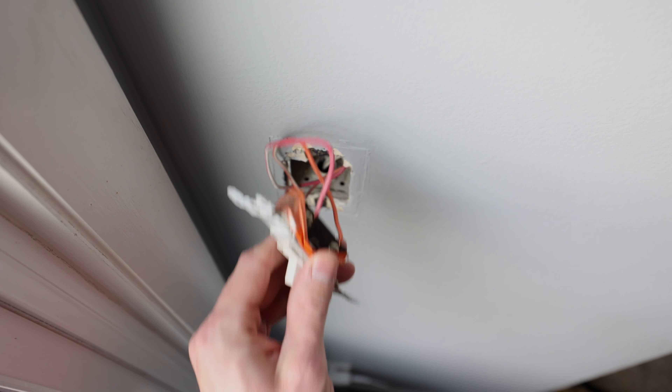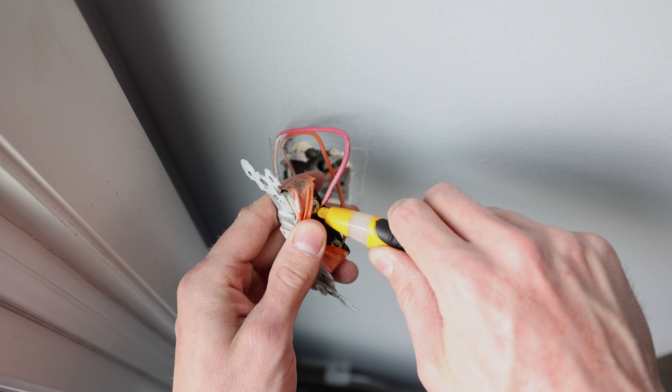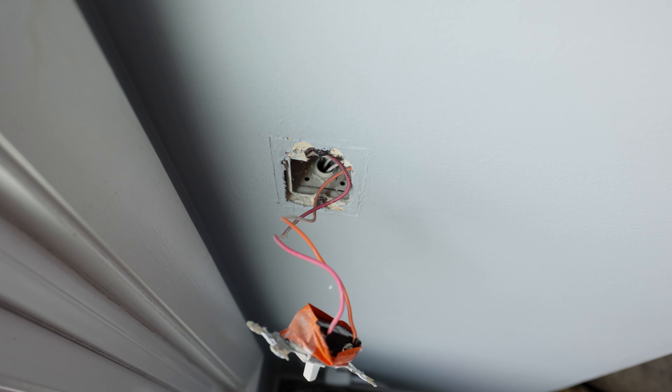Now the switch is out. Let's go ahead and check to make sure we're not getting electricity anywhere — and we're good. This would be beeping very loudly if there was any electricity.